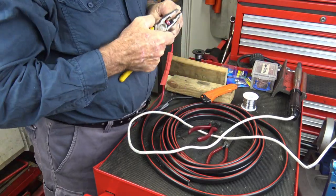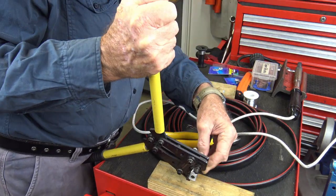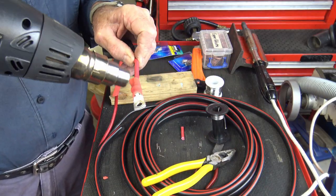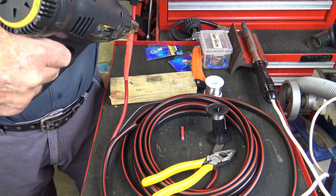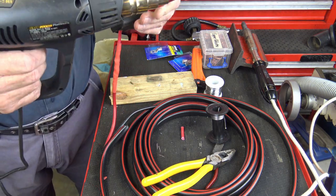Next I moved on to fitting a cable lug to the other end of the fused lead, crimping it in place using crimping pliers. Off camera, the lug was folded and another lug similarly fitted to the black lead — the negative earth or ground cable. I then used a heat gun to contract the heat shrink insulation over the cable lug ends.